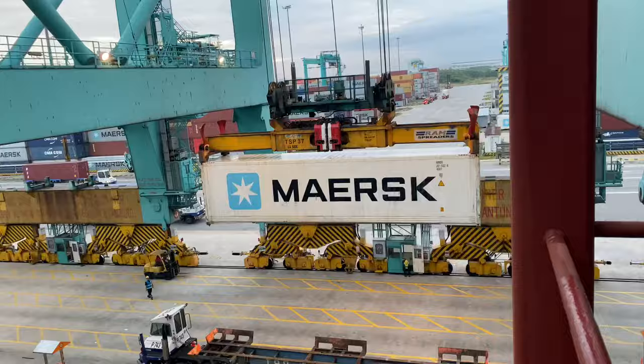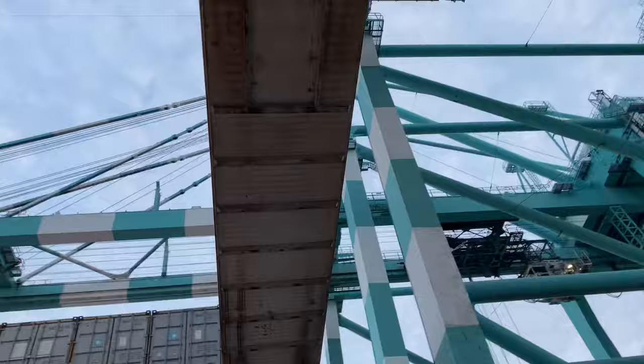My all-time goal on a container ship is to have zero damage reefers. I ensure that all units are in range at all times.